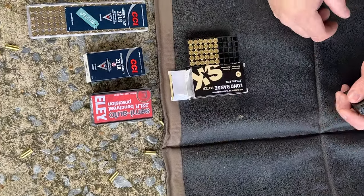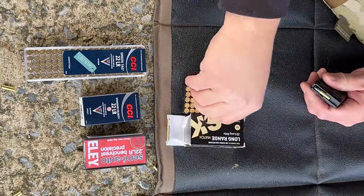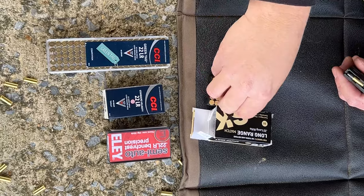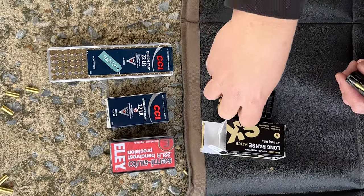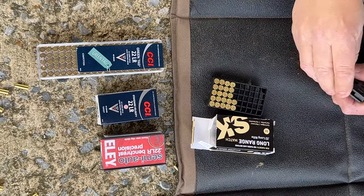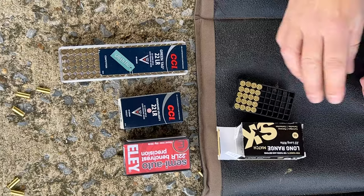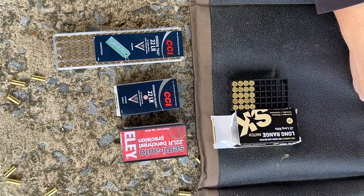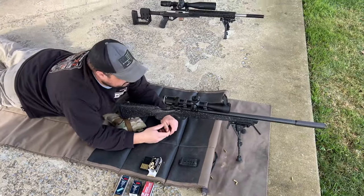We found that the Silencerco Sparrow, an older design, was actually performing really well on this gun, and then we decided to run various types of ammo to see what ran best with that can. We have the SK long range, CCI green tags, CCI standard velocity, and Ely Semi-Auto Bench Rest which Ben has had really good results with. That gun right there loves that ammo. So we're going to put some groups down.